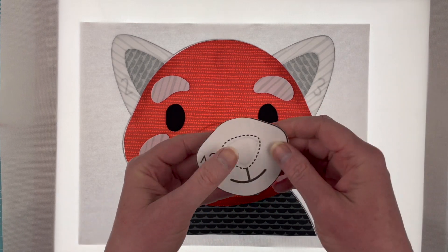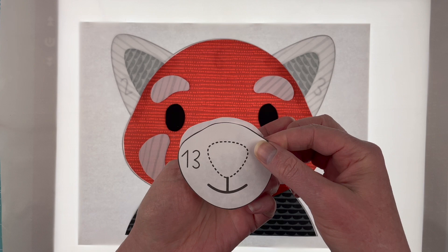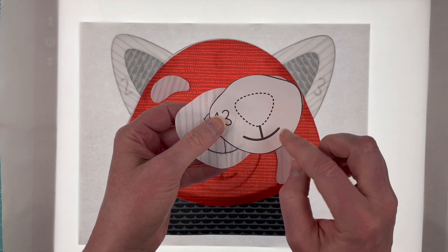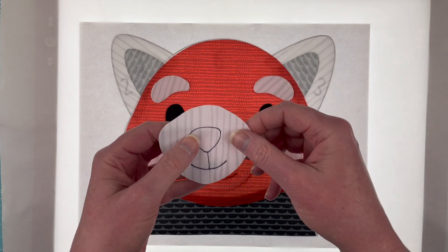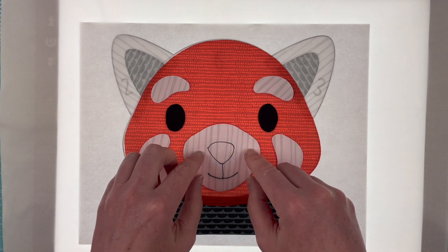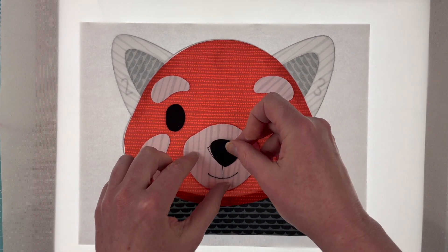Eleven and twelve are his little white patches on his cheeks. Number thirteen is his muzzle, a little snout. This one is the only piece that you're going to want to transfer at least the mouth line — so even though you're using the light box, you're going to want to transfer the mouth because you need that line not for placement but for stitching. You're either going to stitch over that line or you can just leave it with the Sharpie, which is what I use to draw on them.